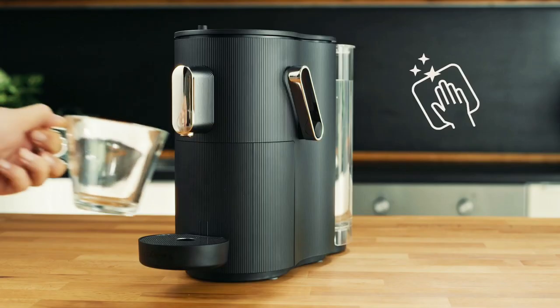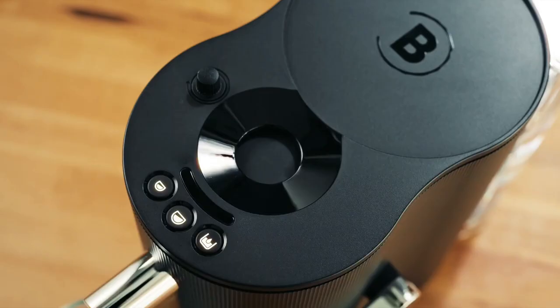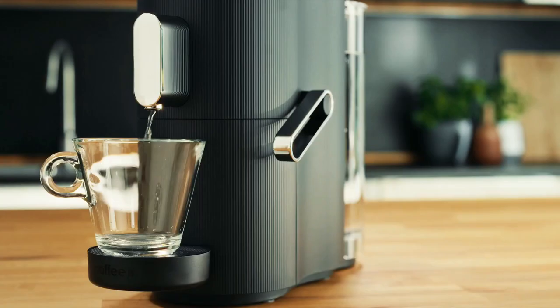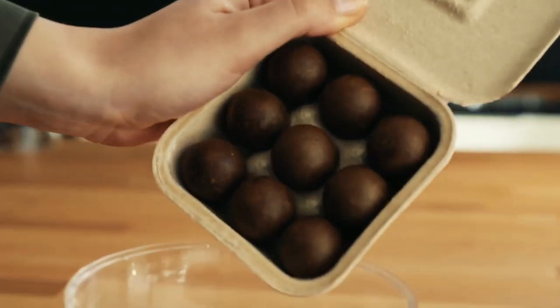Worldwide availability of the system has yet to be determined. Once it is on the international market, the globe machine should retail for about $172, with a nine-pack of the coffee balls going for $4.66.